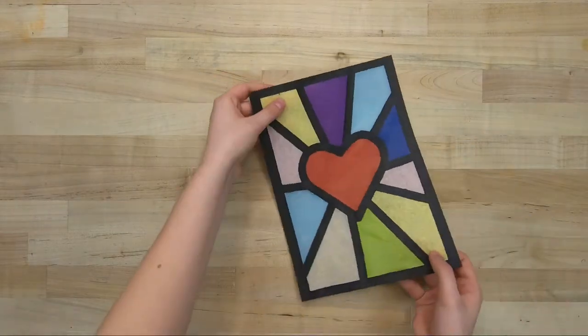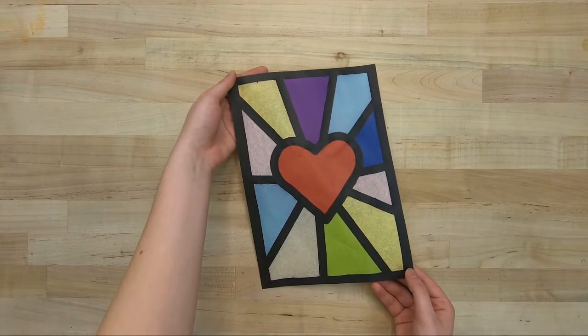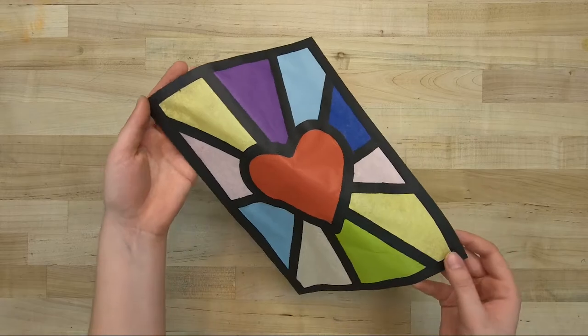Flip it over and your groovy masterpiece is complete. Display it in a window so it catches the light.